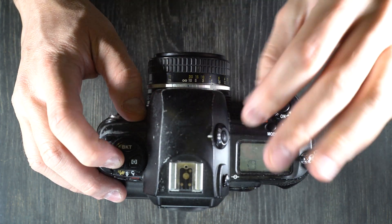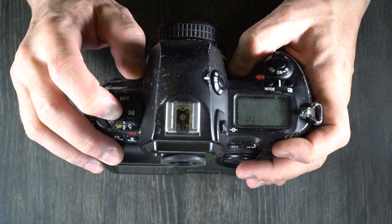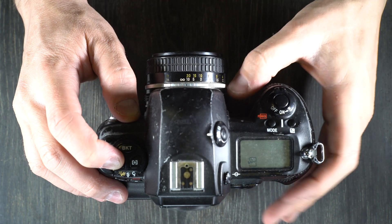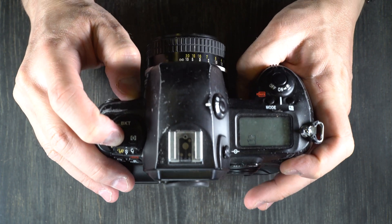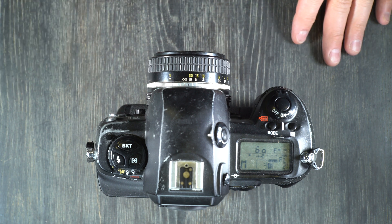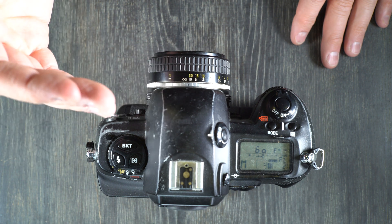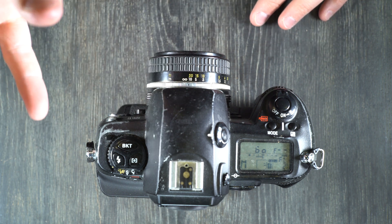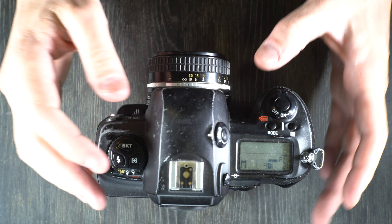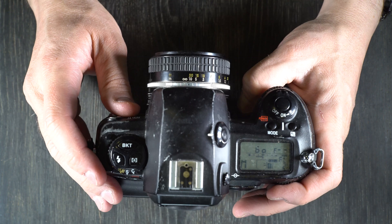Red eye reduction pulses the flash before the exposure to shrink people's pupils and eliminate red eye. Red eye with slow shutter sync does the same but uses a slow shutter speed. Slow shutter sync is used when, for instance, you have someone in front of a city at night and you want to illuminate the city background with a longer shutter speed while also illuminating the subject well with the flash.